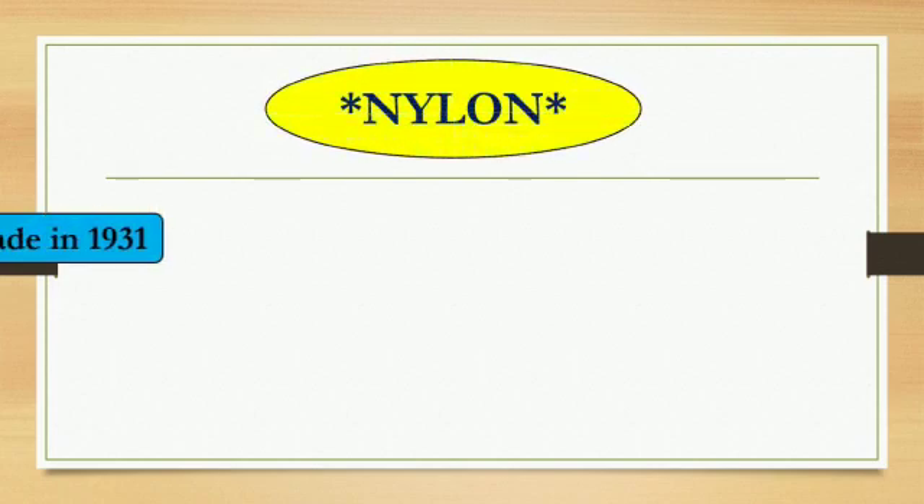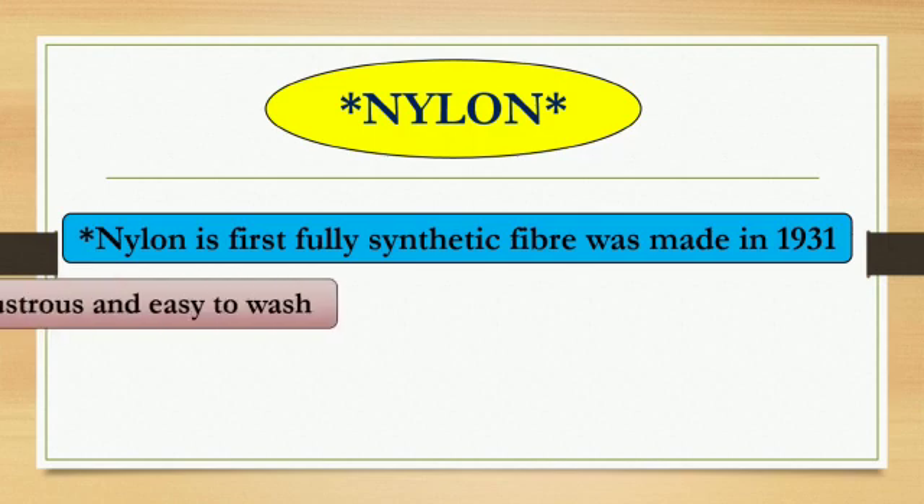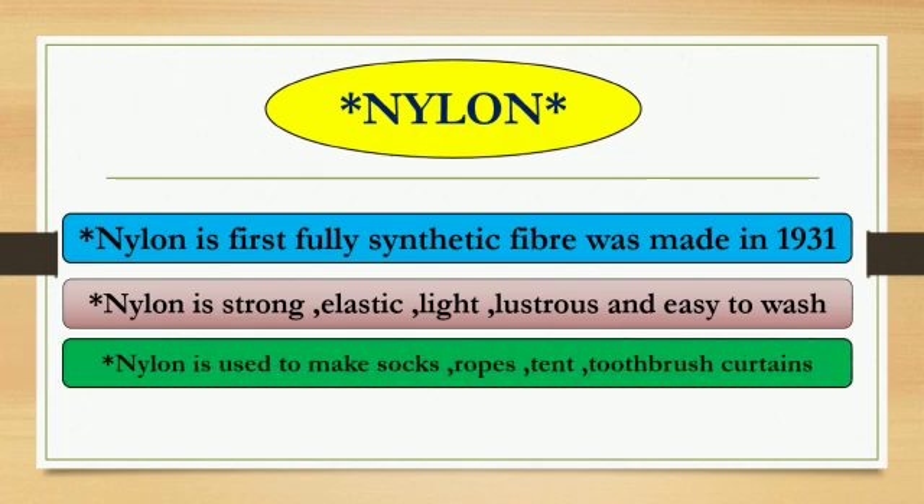Now let's learn about Nylon. Nylon is the first fully synthetic fiber and was made in 1931. Nylon is strong, elastic, light, lustrous, and easy to wash.